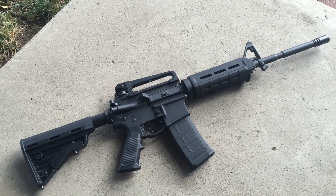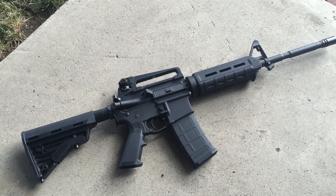Personal defense — welcome, and you are looking at my newest AR-15.